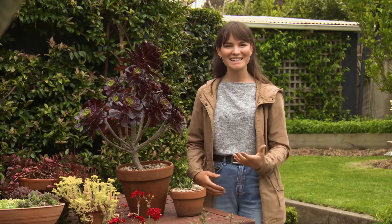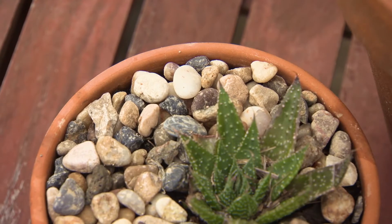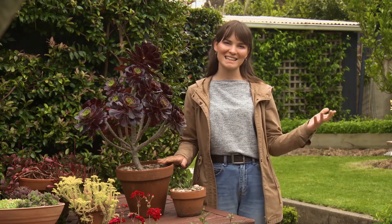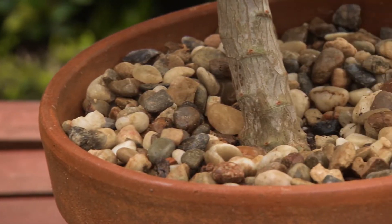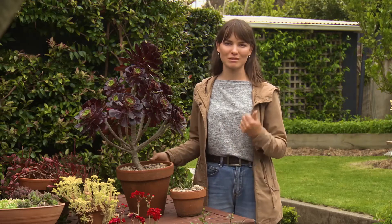If you have cacti or succulents in your garden growing in pots, just like these ones here, you can add a layer of stones to the top and this will act like a mulch, just the same way it does in the garden. Another reason why I like to use pebbles on the top of the pot is that it helps keep the plant's roots warm all year round, and I think it looks really cute.